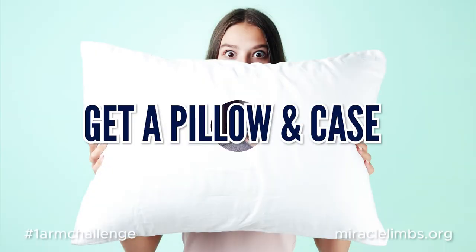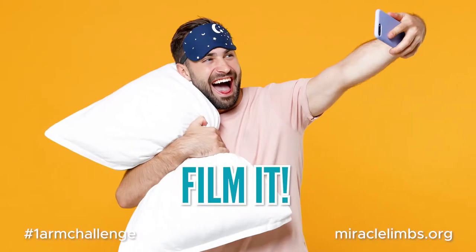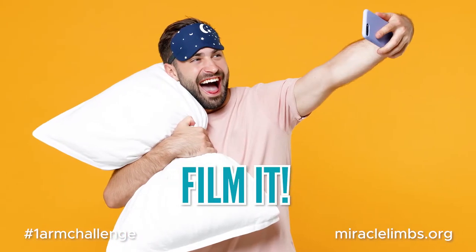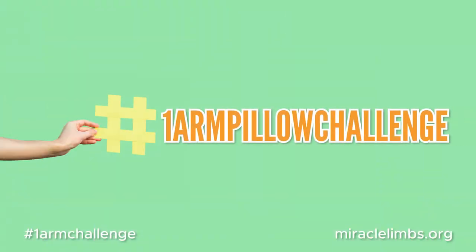Get a pillow and pillowcase. Grab a friend to challenge, or do it yourself. Film yourself putting a pillow inside of a pillowcase using one arm only. Post the video to social media. Use this hashtag: OneArmPillowChallenge.